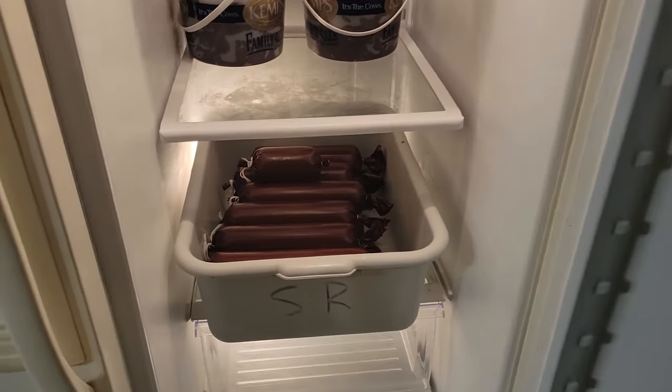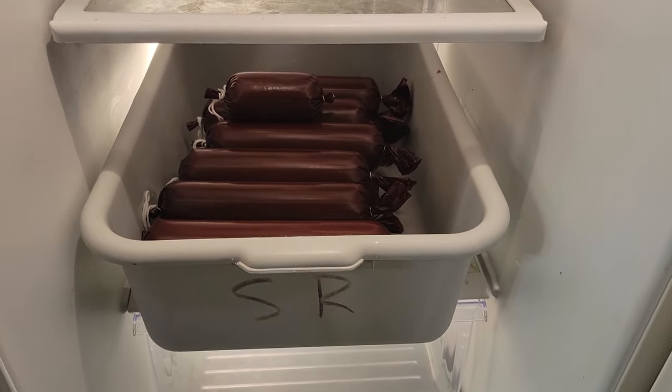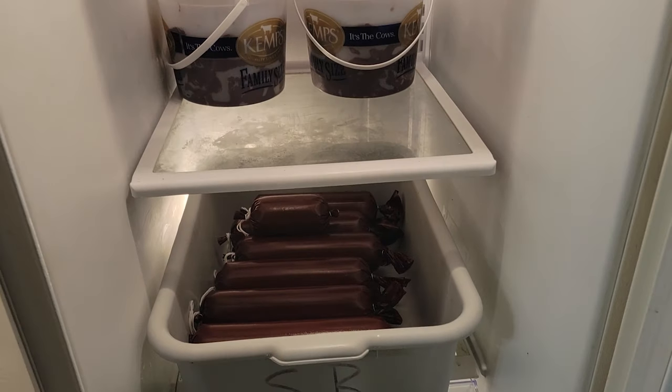After we stuff our 25-pound batch, we're gonna let it rest overnight in the refrigerator. The reason we rest it overnight is it actually helps the meat soak up the seasoning, giving you a more flavorful summer sausage.